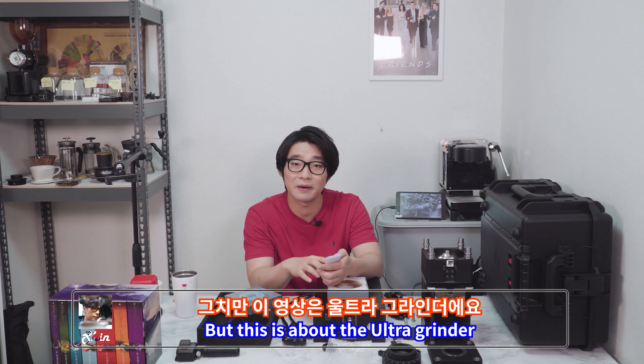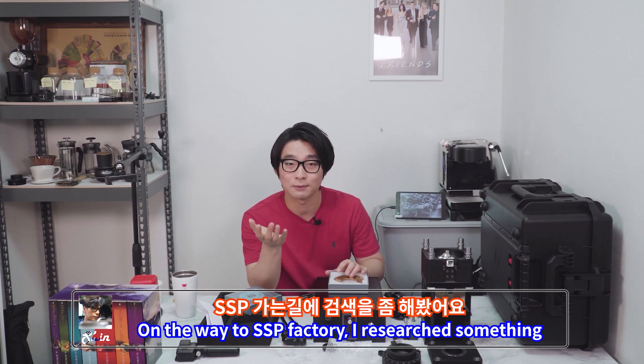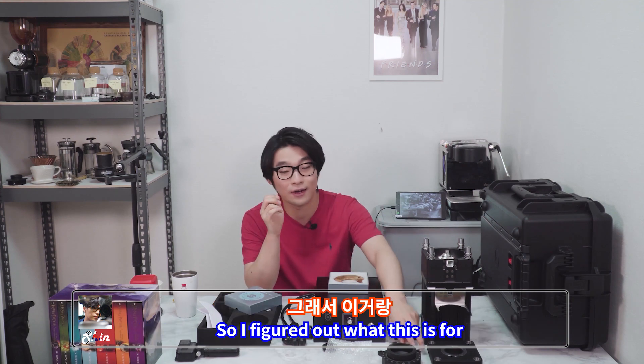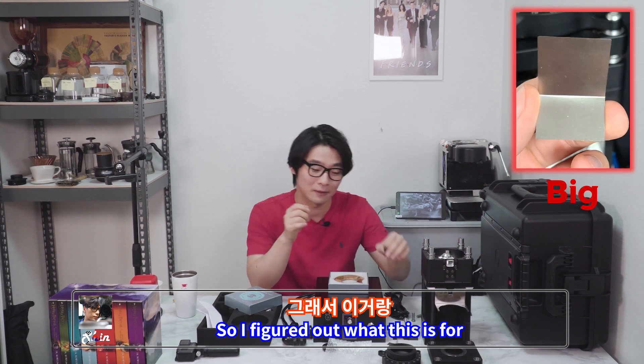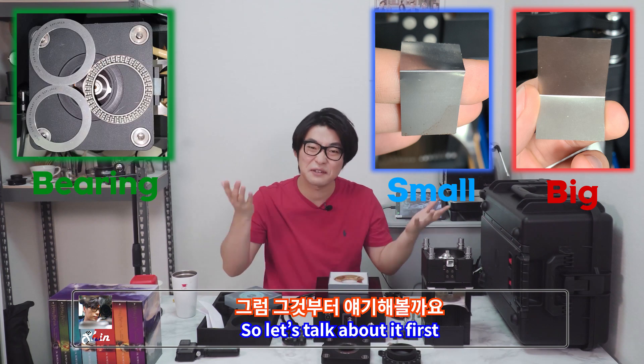But this is about the ultra grinder. On the way to the SSP factory, I researched something, so I figured out what each of these components is for. So let's talk about it first.